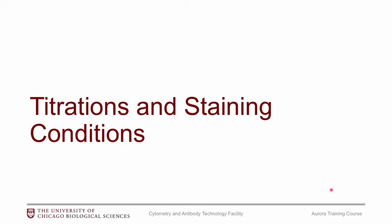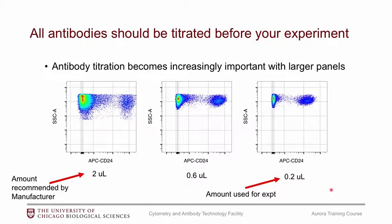A few reminders about titrations and staining conditions. You definitely want to titrate your antibodies. As your panel grows larger, it becomes much more important to titrate. If you use an antibody at the manufacturer's recommended amount you get spreading, whereas if you titrate it down everything looks much nicer with less spreading. Titrating your antibodies will help you get the best possible results.